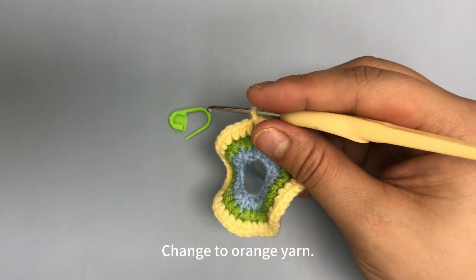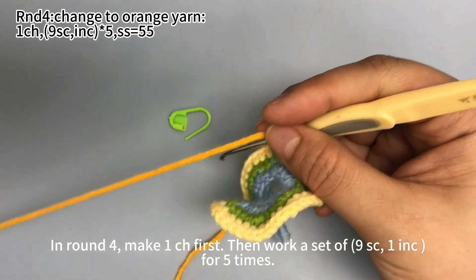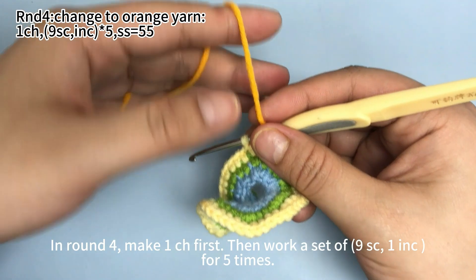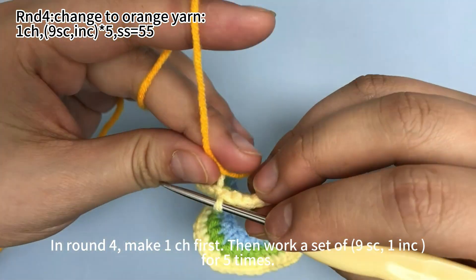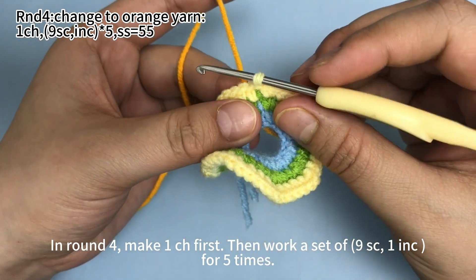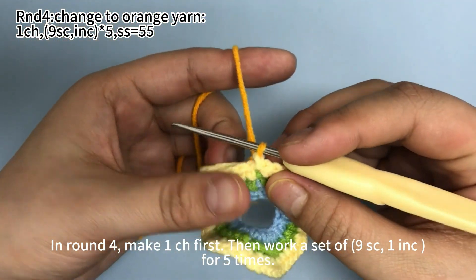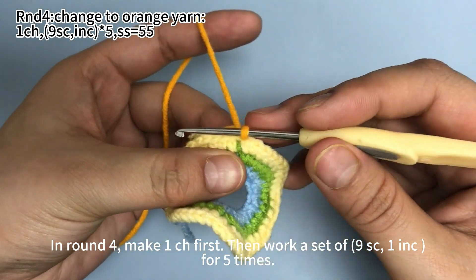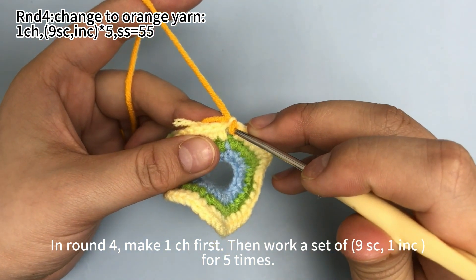Then change to orange yarn. In round 4, start with 1 chain stitch. Then we need to work a set of 9 single crochets, 1 increase, 4 or 5 times.